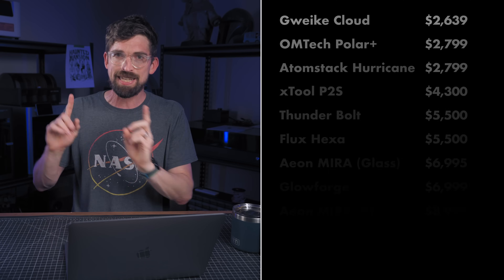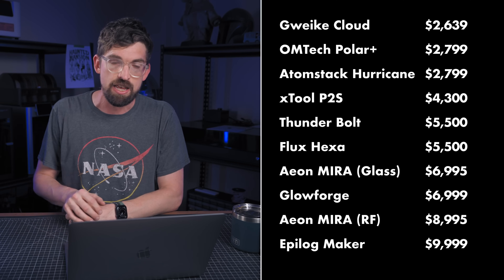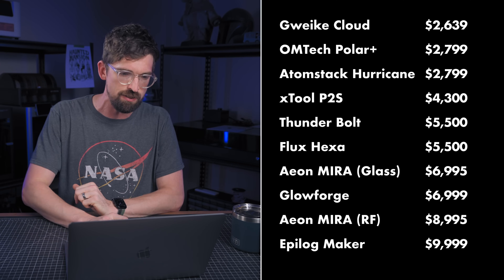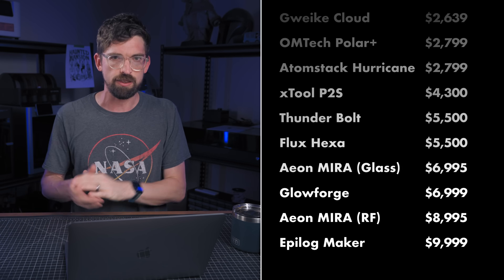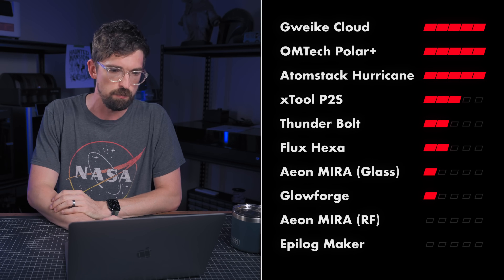Each of these categories is going to relate to something from Lord of the Rings, starting with price — kind of like the hoard of treasure underneath Smaug from The Hobbit. This one's probably easiest to give ratings to: the cheapest machines got a five, and the most expensive got a zero. So the RF version of the Aeon and the Epilog are going to get a zero.